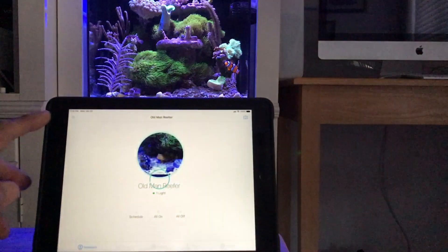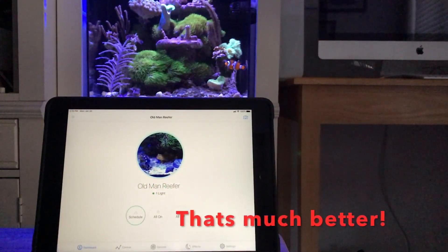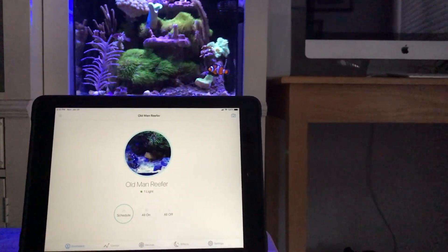If I choose local, this is the dashboard, so to speak. And you can put your own picture there — as you can see, I have Old Man Reefer there.